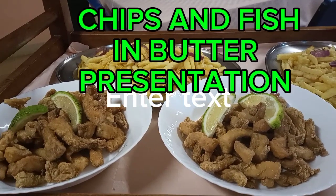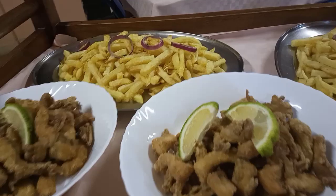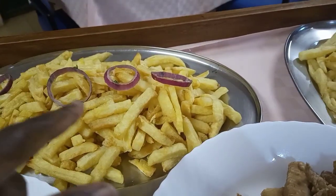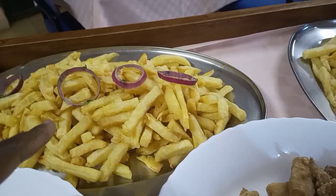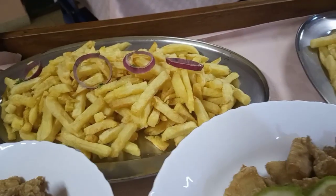Hello, my beautiful people! Today I have another surprise — yes, this is chips. It's another way you can present chips. Those are onions; we just fry the onions a bit and then you garnish the chips that way.